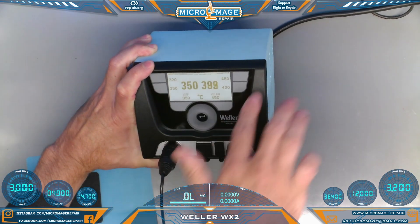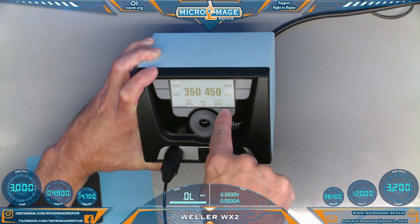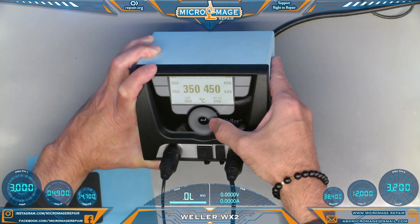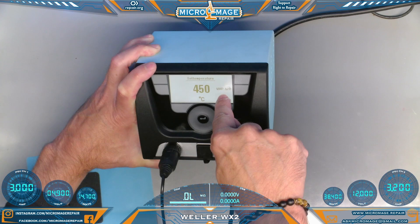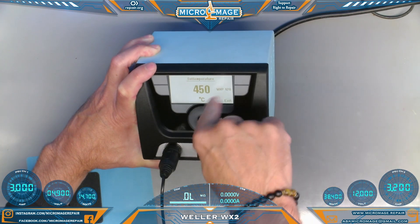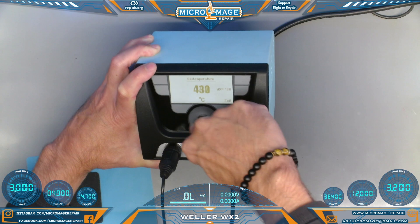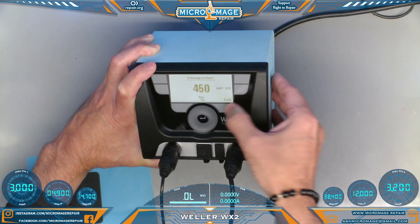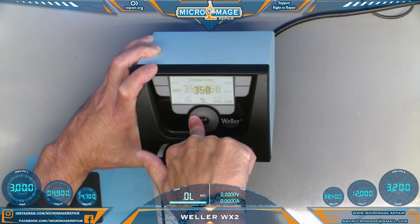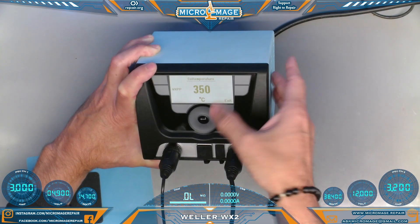As you can see I have two presets for each iron. Currently the Pico Pencil and the WXP120 are plugged in. In order to choose one of the irons you click on the side — it's chosen the WXP120 — and then you can dial it up or dial it down. 450 is the max, and that's typically what I use. If you need to choose the Pico Pencil you click on the other side. I usually just sit on max.